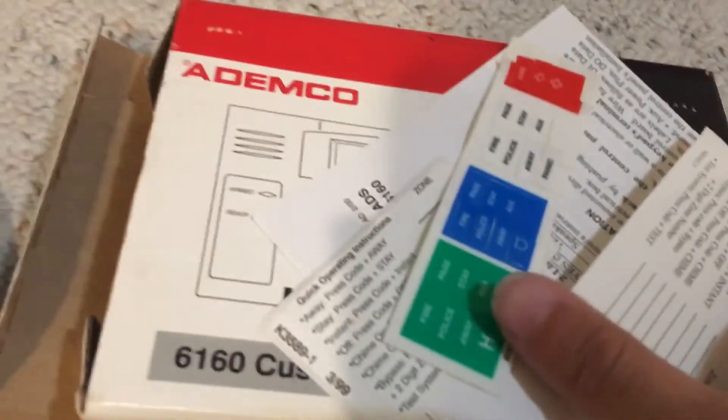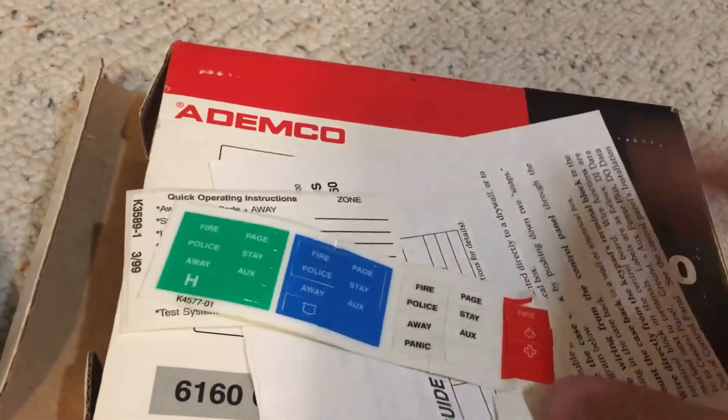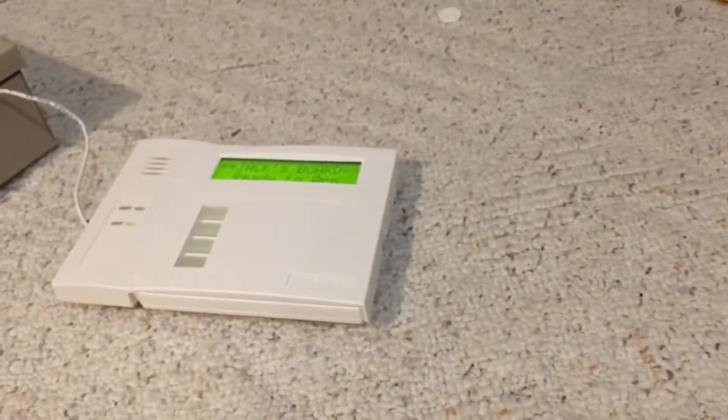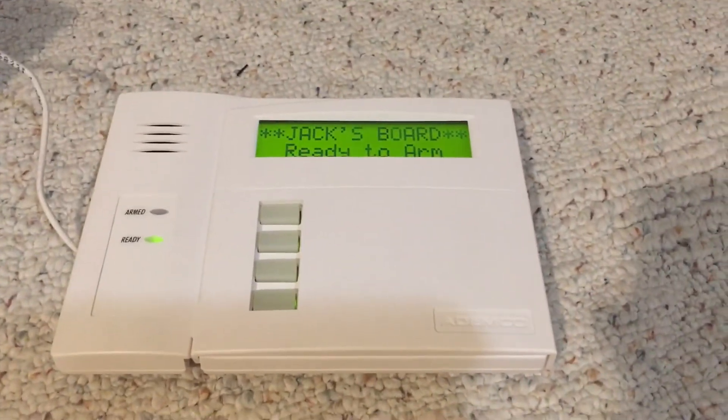Here's the box — got it brand new in box. Here's your sticker sheet, got everything, all this stuff. So yeah, I can't believe I now own one of these. It is a first-gen Ademco 6160.